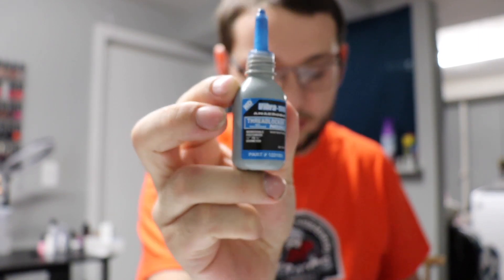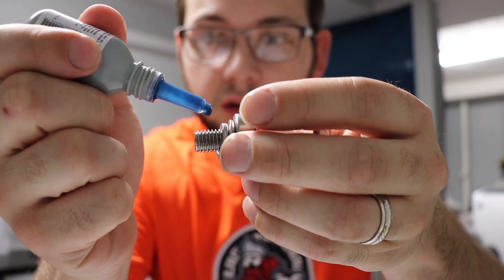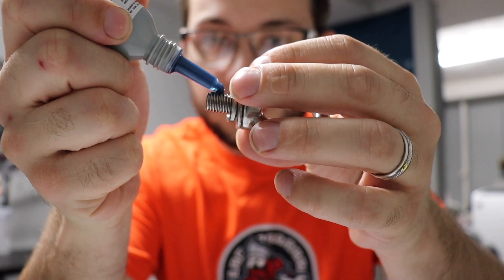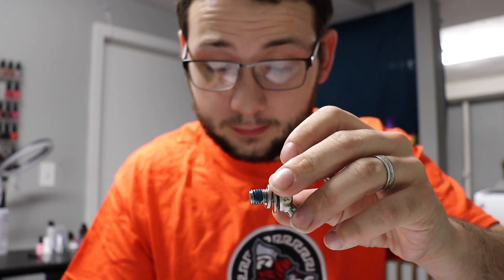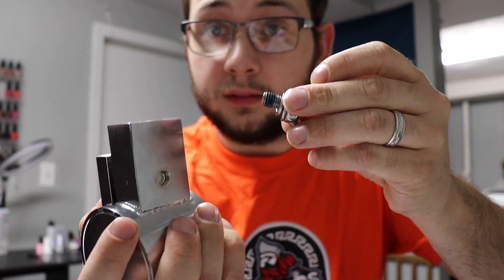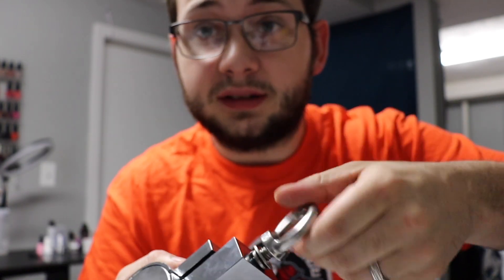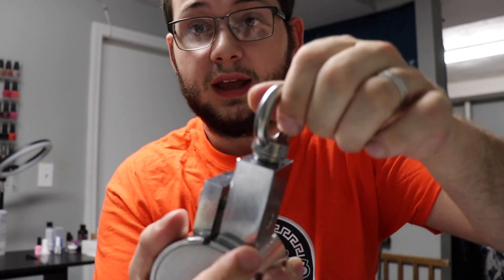What you want to do is simply add one, two, and three drops — that's all you need. You got your magnet right here, and you just want to take it and screw that sucker in. You don't want to put too much because then it'll just be a big mess, and that's not good for anyone.